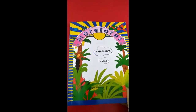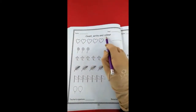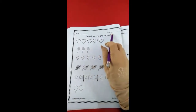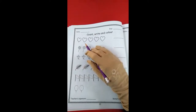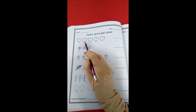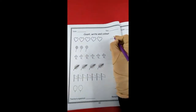Today we are going to do more — page number 22. Read the caption with me: count, write and color. Ask your mommy to write the date and day. First we can count the pictures, then write here. How many hearts are there? Let's start counting: 1, 2, 3, 4 and 5. Right here — 5.